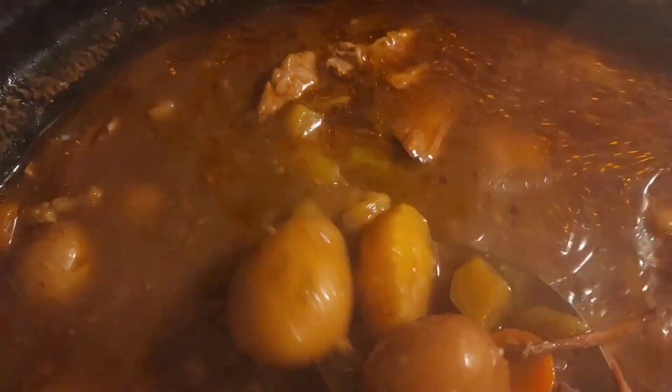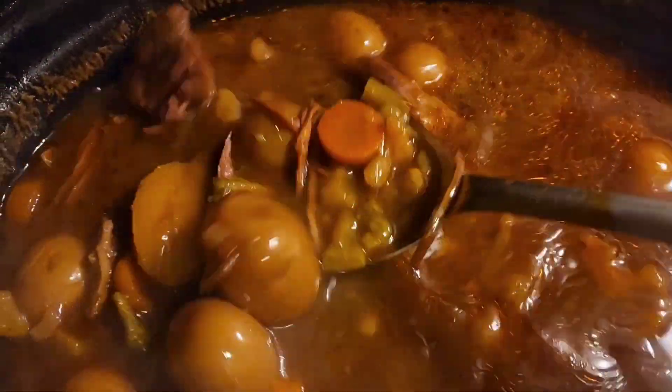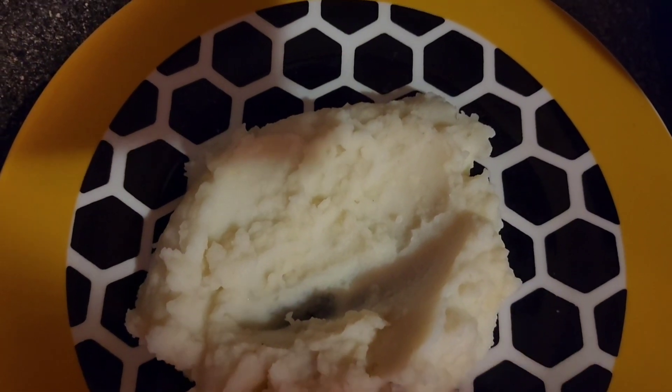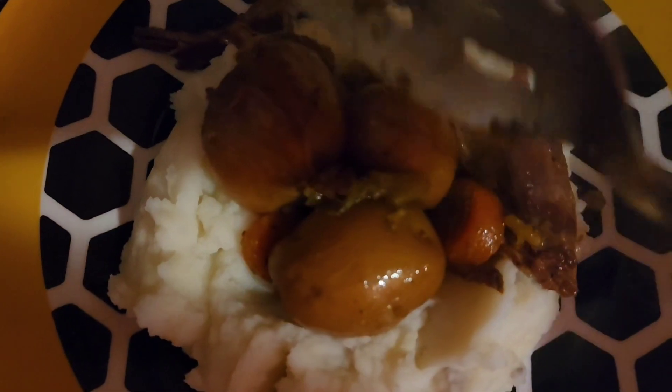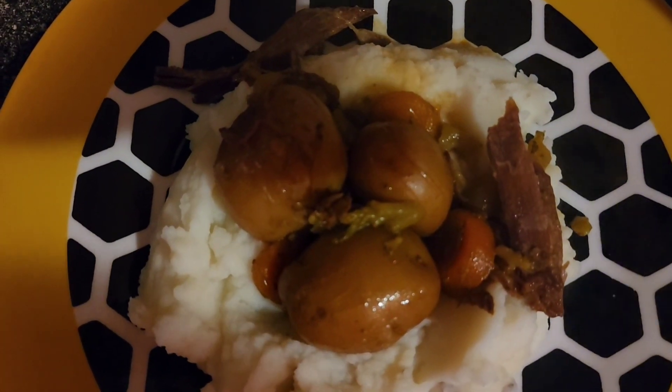This has been cooking about 12 to 13 hours and it's 7 o'clock at night, so I'm going to serve this over some mashed potatoes. It's all tenderized and ready to go. You can also serve this with rice — I've got loaded mashed potatoes and I'm going to put this stewed beef right on top. You can also serve it with biscuits, buns, or even cornbread. I like my cornbread.